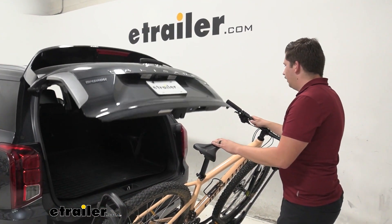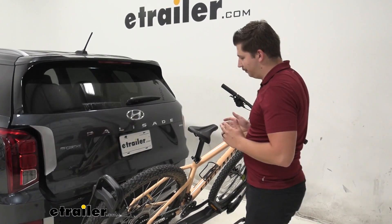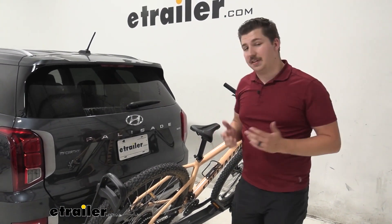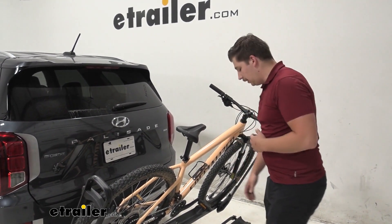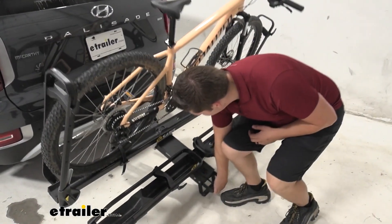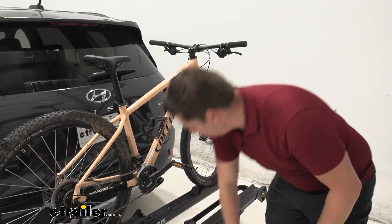If you're looking for something similar that you don't have to sacrifice any weight capacity and that's easier to tilt away, the Rocky Mounts MonoRail might be a good option to consider. And we can just tilt this back into place when we're done.